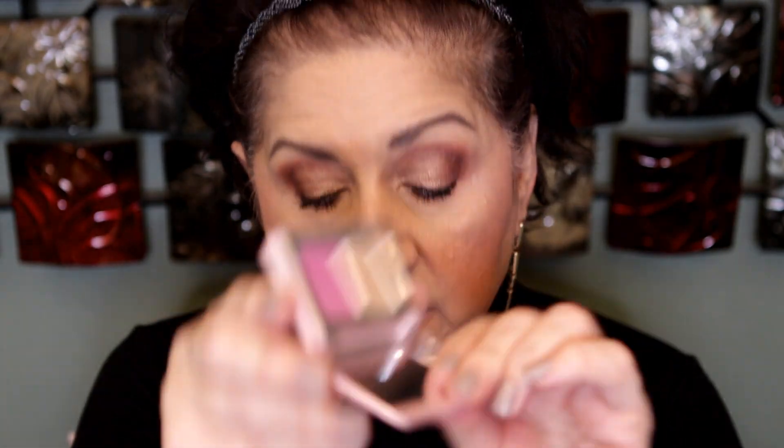Now I'm going to go with a highlighter in my inner corner. I thought this palette had a highlighter — I guess not. I think I want to use this one from Natasha Denona's little palette.